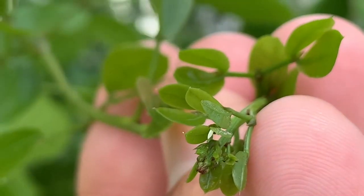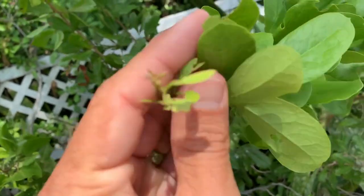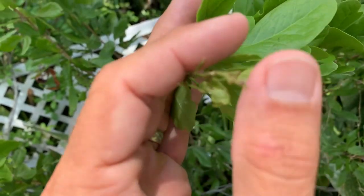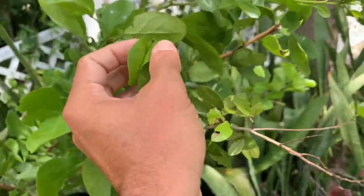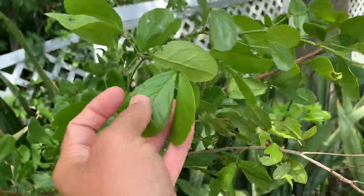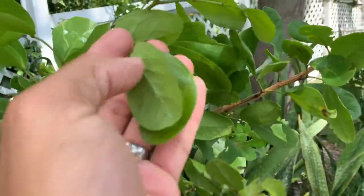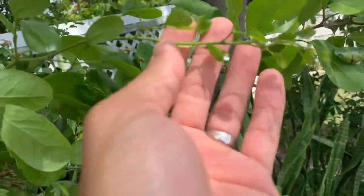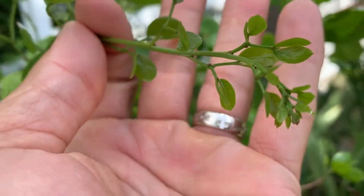They will only lay on the newest of growth — like even this stuff that looks pretty new, it doesn't have that really flimsy fresh new growth on it, and that's what they like. Even this is too old. They will only lay eggs on the very very tip of their host plants.